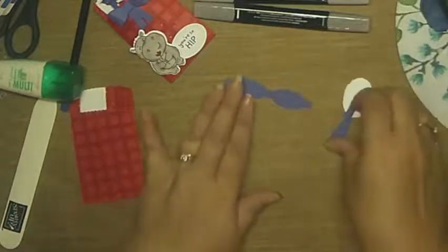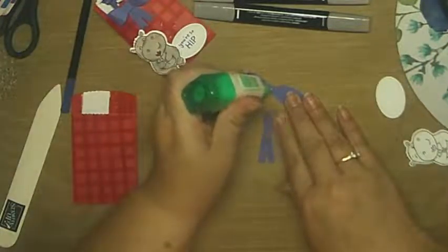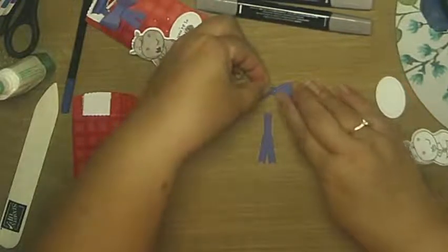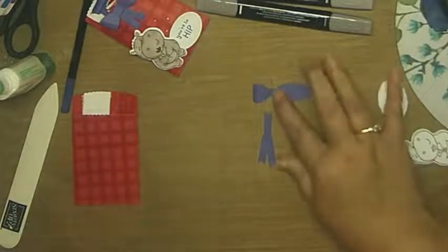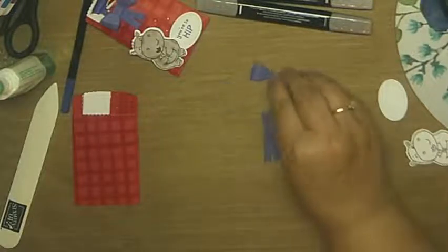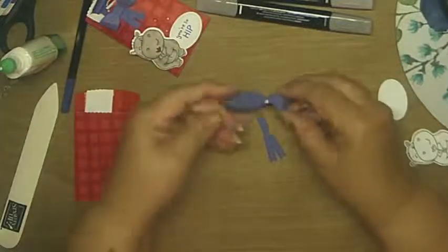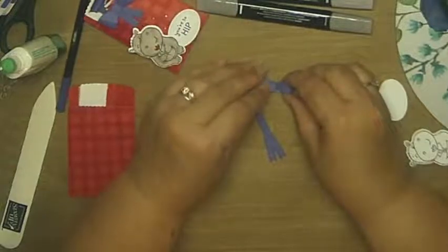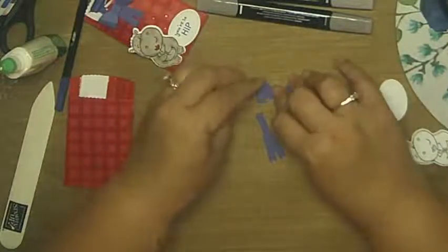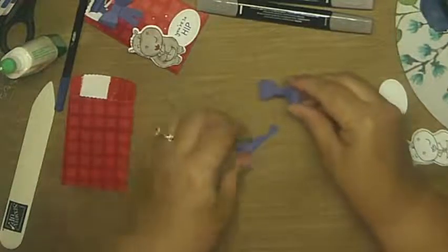To make the paper bow, all you do is take the piece and in the center put a little dot of glue — you could use your mini glue dots. Then you're just going to fold it over and hold it, making sure it's straight. That's all you do — fold it over, hold it so it's secure, and then do the same thing on the other side: put a little dot of glue and fold it over. There's your little bow.